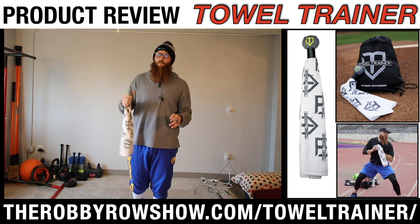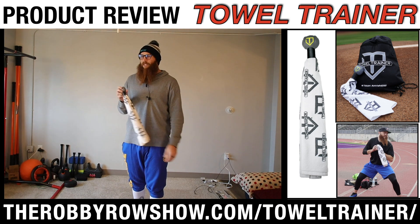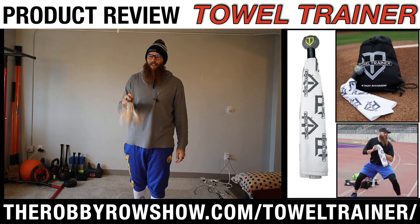You'll see in the videos below a couple different variations that I like to use with the towel.